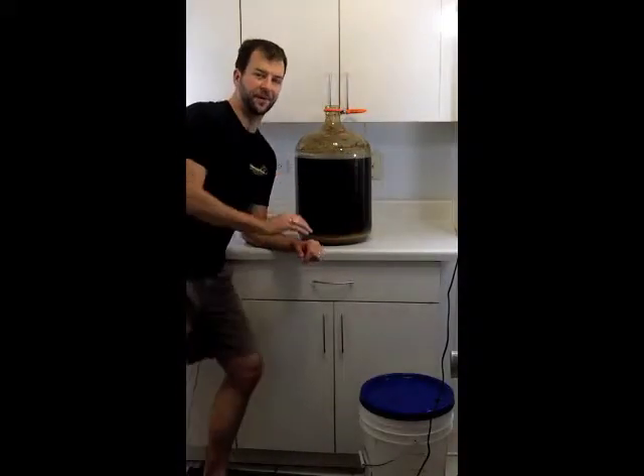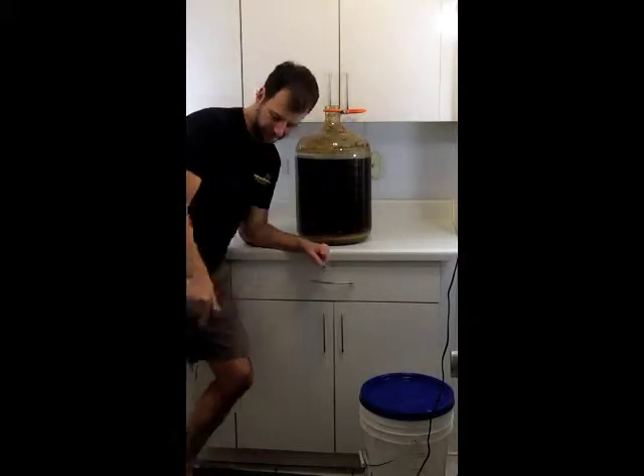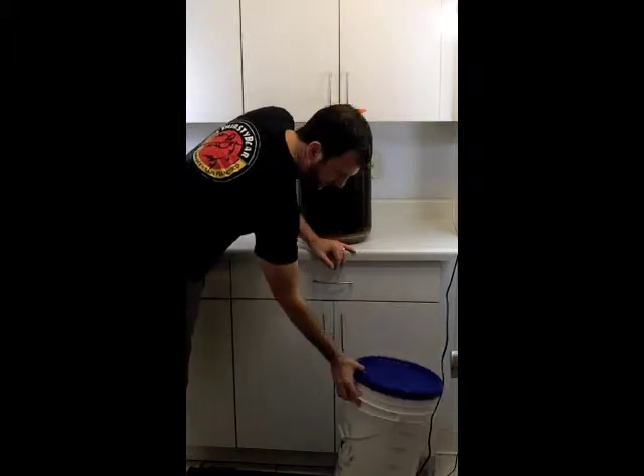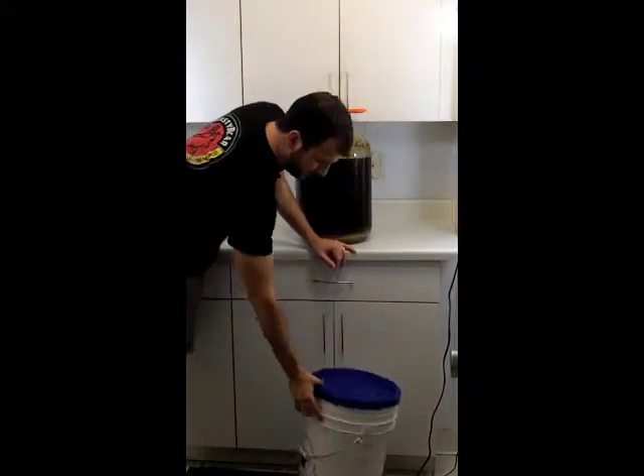Now comes the not so fun part of getting the beer out of a glass carboy and into a bottling bucket. I got a bottling bucket right down here below. It's been sanitized, it's been emptied. We're ready to run with it.